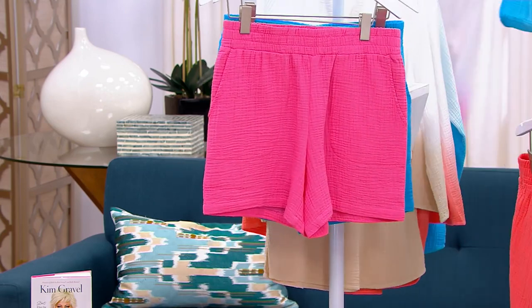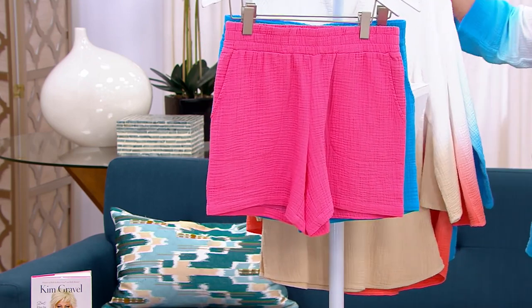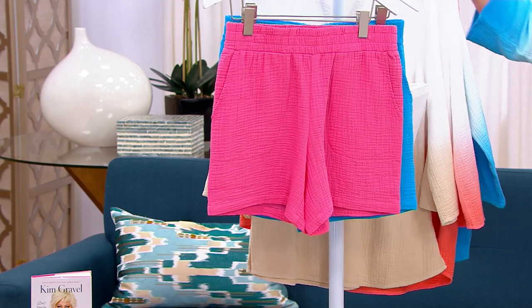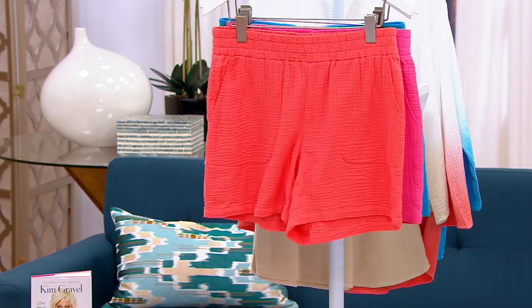5X through Extra Extra Small. They are machine wash, line dry. They are 100% cotton — you can pop them into the dryer if you want to. Just please turn the heat down. We don't need to have that heat up high.